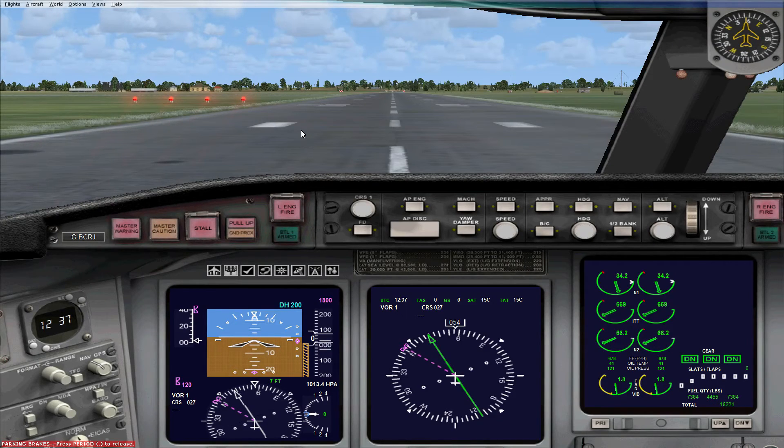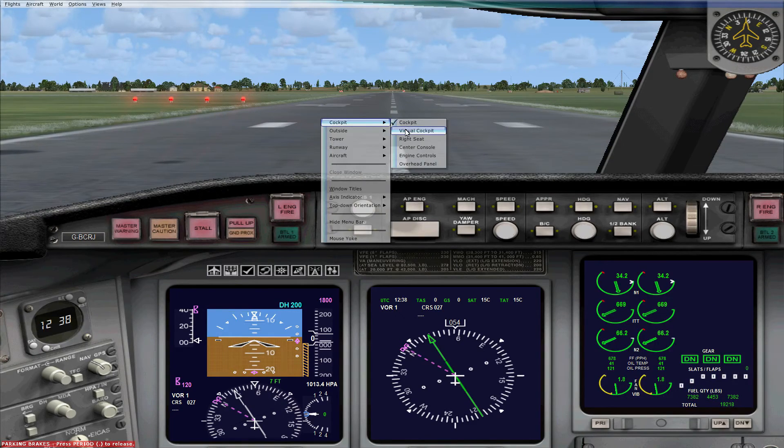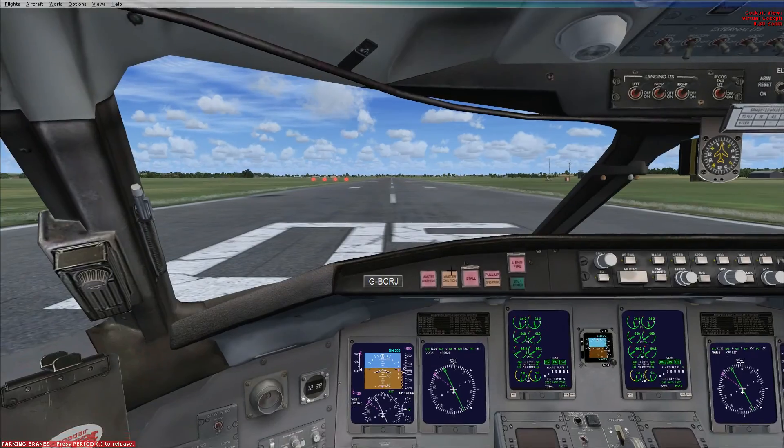There is one last panel — a backup electronic flight display. If your primary flight display fails for any reason, you've got this standby one here.